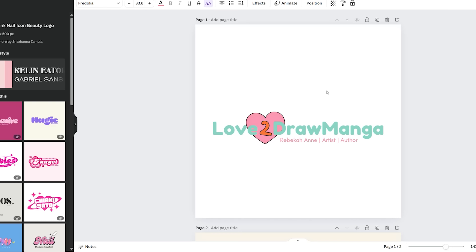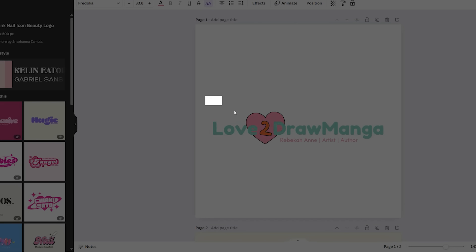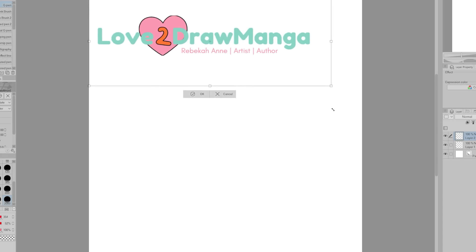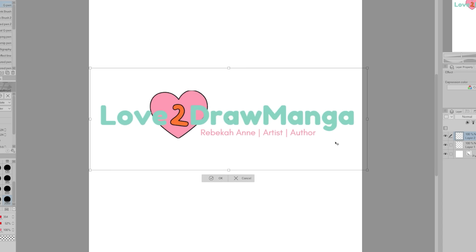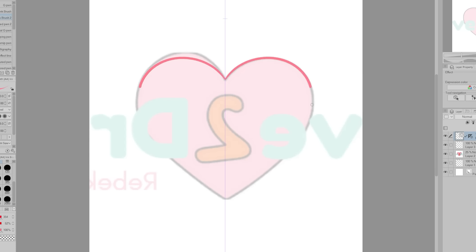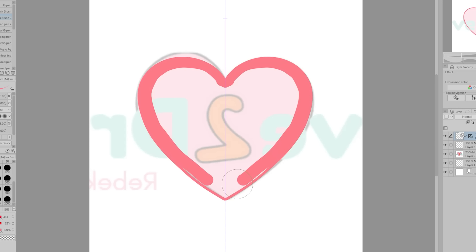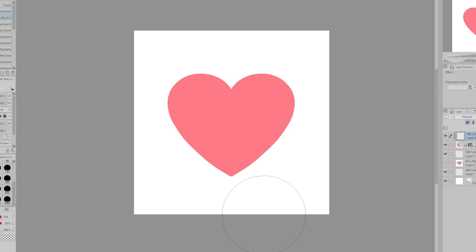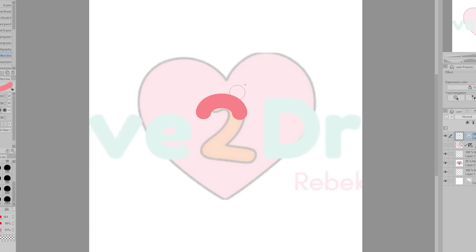Next was making a logo for the channel. This is a rough concept I made in Canva. I liked the idea of making the number two stand out from the rest of the channel's name, and also putting a heart around it. Since I love to draw manga and hearts are often representative of love, it might be kind of cheesy, but I like it and I'm a cheesy person, so it works. I drew my own heart asset to use for the logo and also made my own number two, however I ended up not using it and just used a font instead.